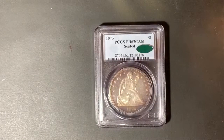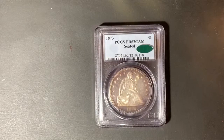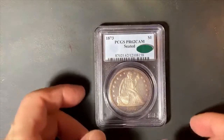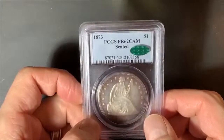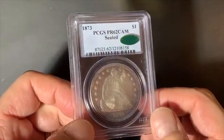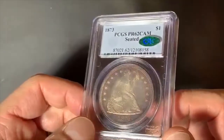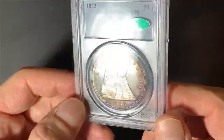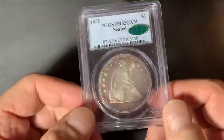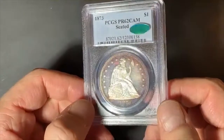Hello and welcome to another episode of the Capped Bust Half Dollar channel. We do not have a Capped Bust Half Dollar today. We have a 1873 Seated Liberty Dollar, and this is actually a Proof 62 Cameo coin certified by PCGS with a CAC sticker on it. This is a beautiful coin and I wanted to show everyone this gorgeous specimen of a proof Seated Liberty Dollar dated 1873.